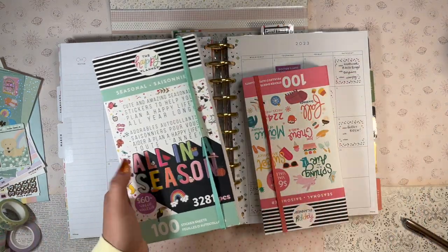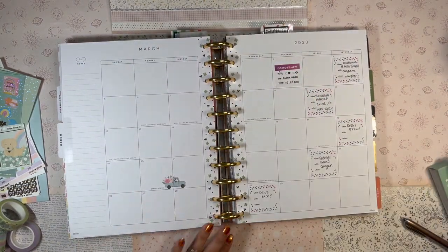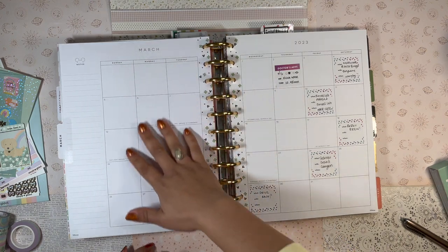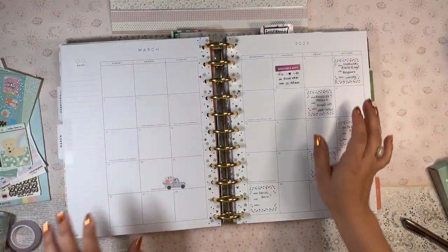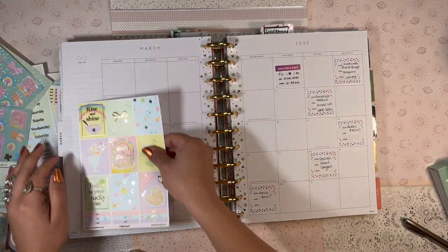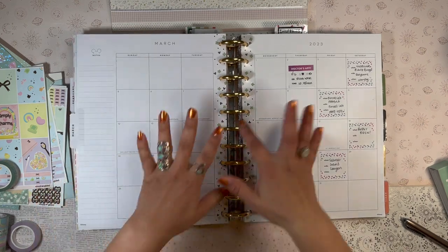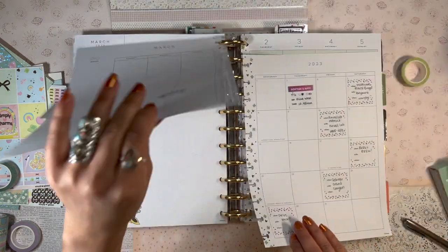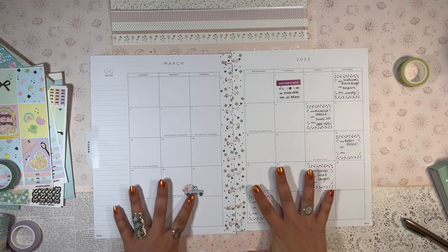I also have my All in the Season mega sticker pack and my seasonal sticker pack from Happy Planner, plus Essential Dates and Numbers just in case. I'm going to cover the top section with washi tape, put some stickers down the side, and I'll probably speed up that part because it's not going to be super interesting. Let me take these pages off the rings and set that up.